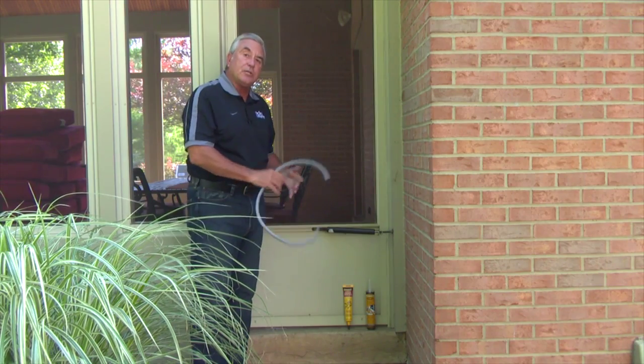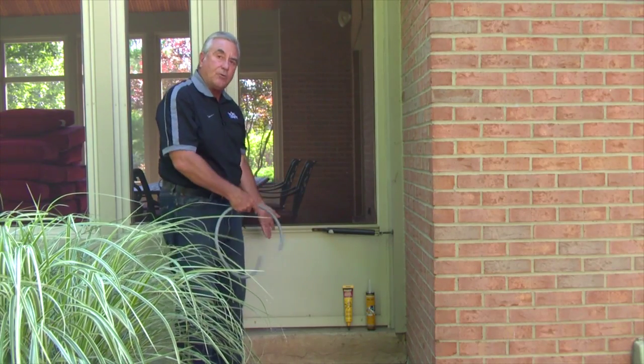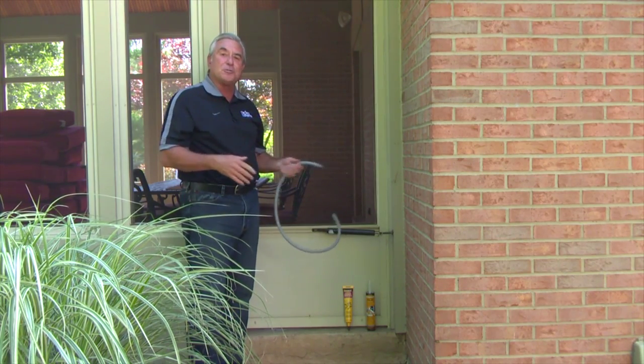When it settles, it pulls away from the house. So what we have here is a gap between the slab and the house itself. Now it's nice to say we could pack concrete in there, but don't do that — concrete isn't very flexible, it's going to crack again, and it's going to be an ongoing problem.